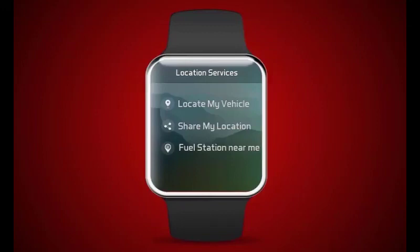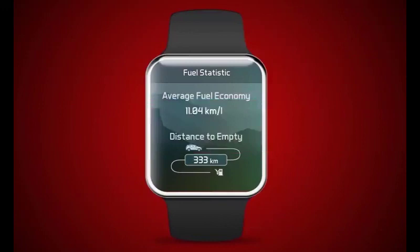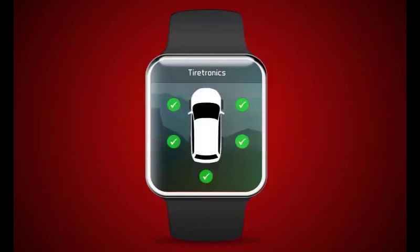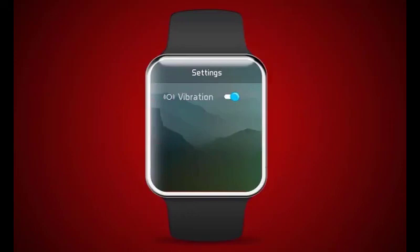Fuel statistics: The user can view average fuel economy and distance to empty. Tire diagnostics: The smartwatch notifies the user if vehicle tire pressure is less than the threshold value. Settings: The user can feel vibration on the smartwatch while selecting any of the BlueSense app buttons.